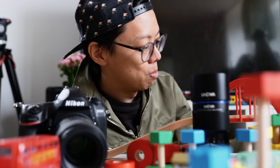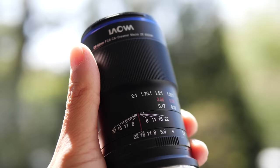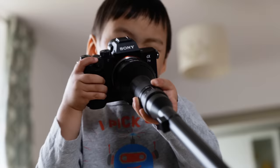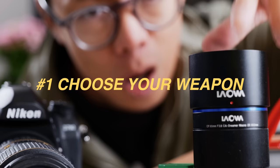Before you start, you might need to get a macro lens and a camera if you don't already have one — that's a good place to start. But you don't need one of those probe lenses; that's just me showing off. You can get something a bit more regular. There's plenty to choose from, which is just as well because I don't think I'll be getting that lens back anyway. But what exactly are we looking for when we want to buy a macro lens?